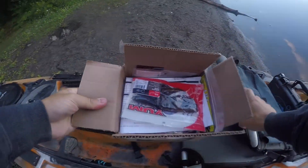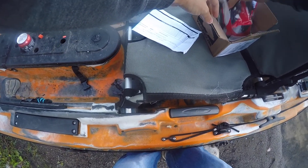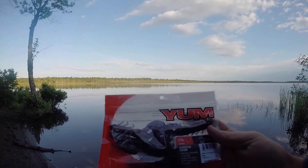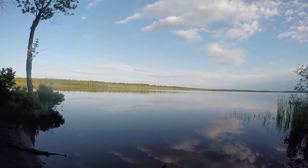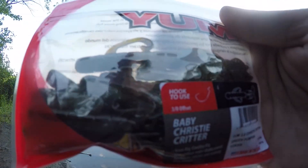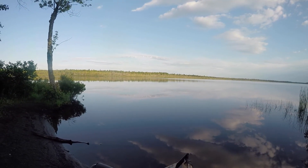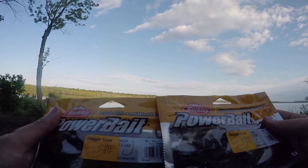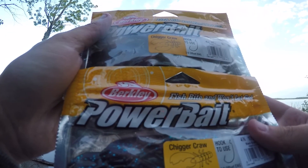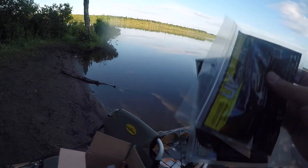First bait is the Yum Christie Craw in the peanut butter and jelly. Next up we have the Yum Baby Christie Critter in the green pumpkin. So the brush hog - we have two packages of the Power Bait Sugar Crawls, one in the green pumpkin and one in the black and blue.